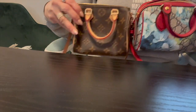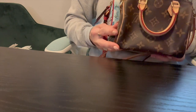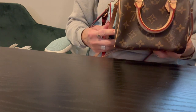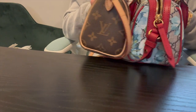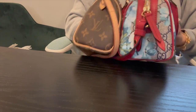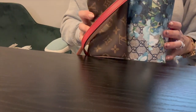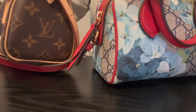The Gucci is a tad bit bigger — just a smidge — and also a bit wider. We're definitely going to measure these for you guys, so let's go ahead and do that right now.